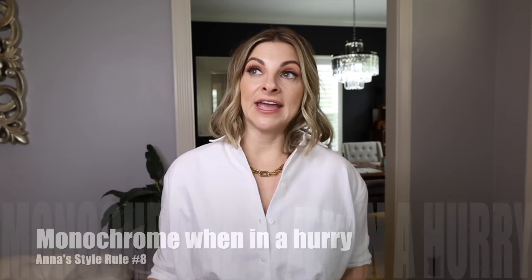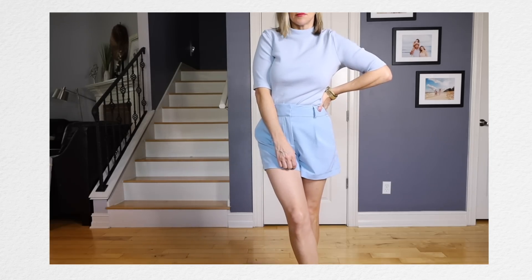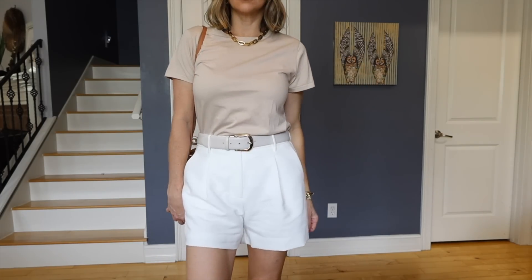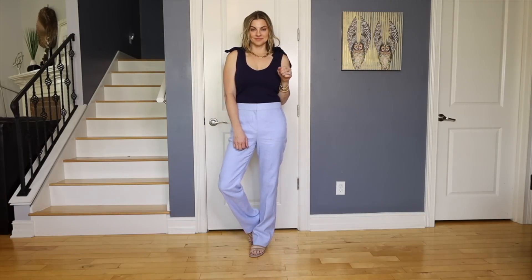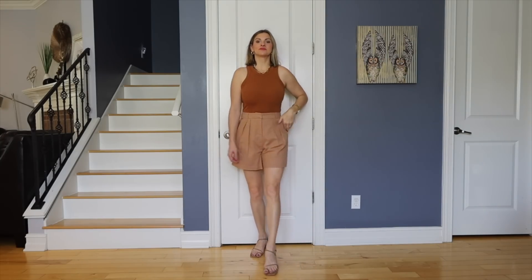If I need to get dressed in a hurry and I've got five minutes, I almost always go for monochrome, especially in the hotter months. It's one of those things you have to get your head wrapped around, but once you realize how easy it is and how good it can look with minimal effort, you'll always have it in the back of your head. I love monochrome outfits in the summertime because I'm restricted in what I can wear, and wearing something monochrome makes it look more put together and intentional even when I'm not wearing a lot of clothes.